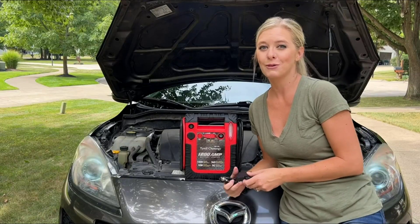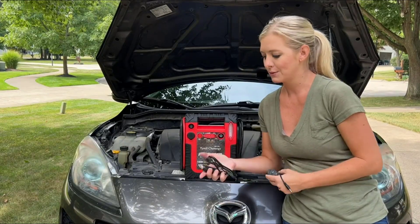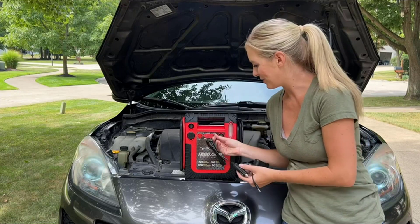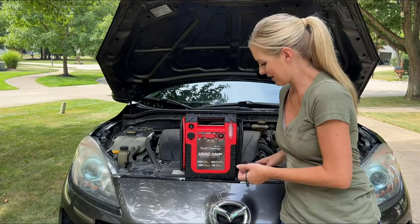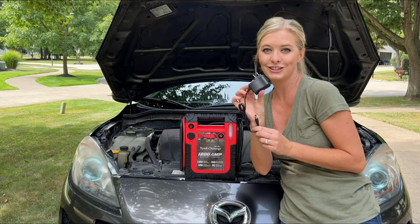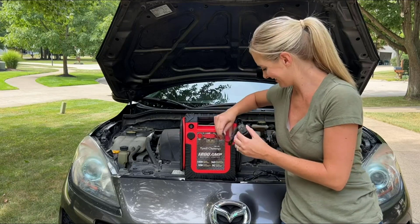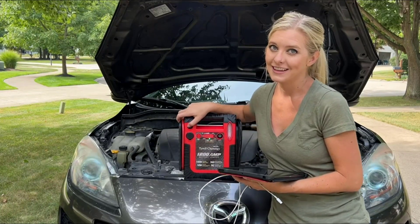You'll want to keep your jump starter charged so you can use it for all your emergencies on the road. It comes with two different ways to charge it: you have the car charger — as long as your battery isn't already dead, you can plug it in here and into your car — or you can charge it using a regular outlet, just plug it in and it'll charge.